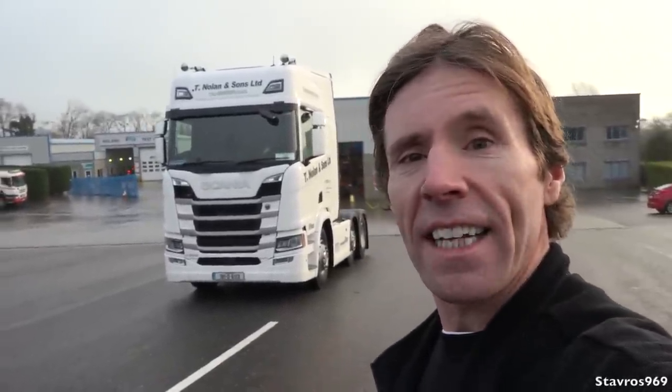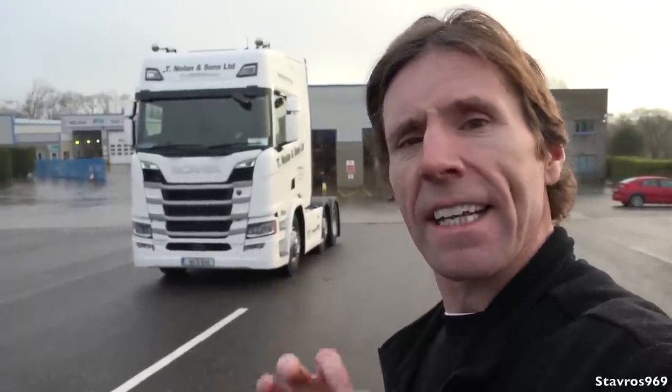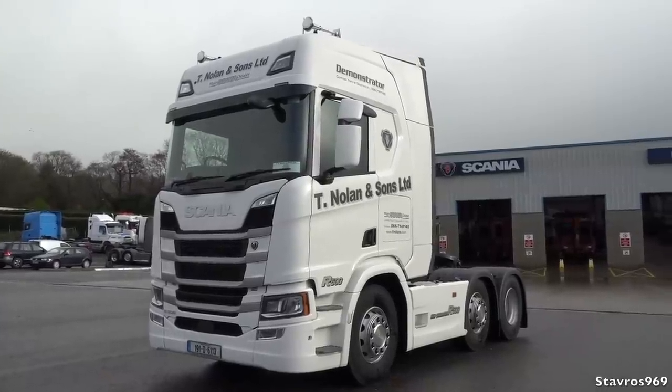Hi, I'm Stavros. Good morning and welcome to T Nolan & Sons Scania here in Castle Island in County Kerry in Ireland. I'm down here today to test drive Nolan's brand new demonstrator model, the Scania R500. I'm looking forward to showing you all around this truck, then we'll get hooked underneath a trailer and take it out on a test drive — an economy test — with a fairly heavy load as well. Let's get cracking.